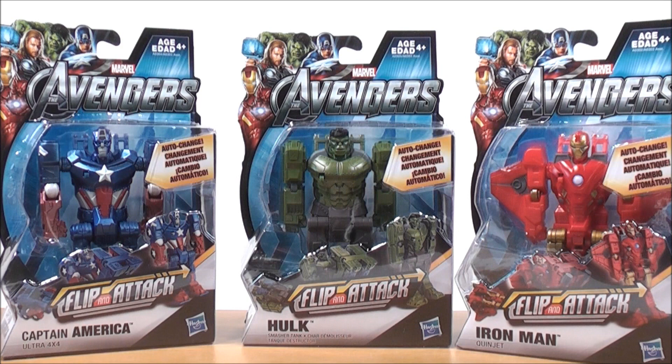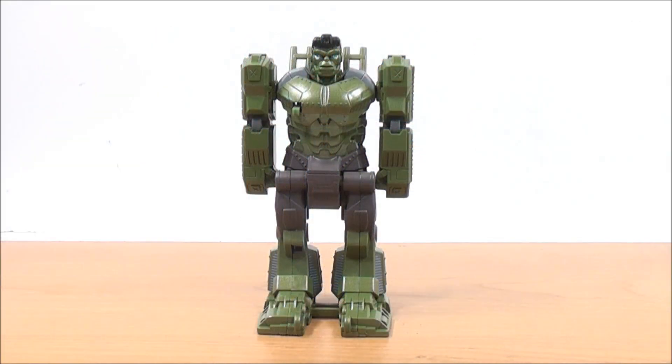Hey guys, MightMouth74 with another video review. Still have a bit of a cold but the show must go on. We're going to be taking a quick look at the Marvel Avengers Flip and Attack action figures. On one side we have Captain America, in the center we have the Hulk, and on the other side we have Iron Man. Let's get them out of the package and see what they're all about.